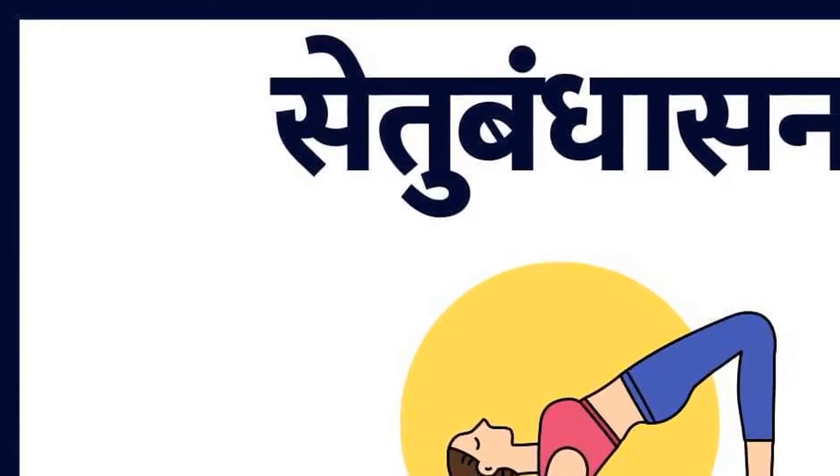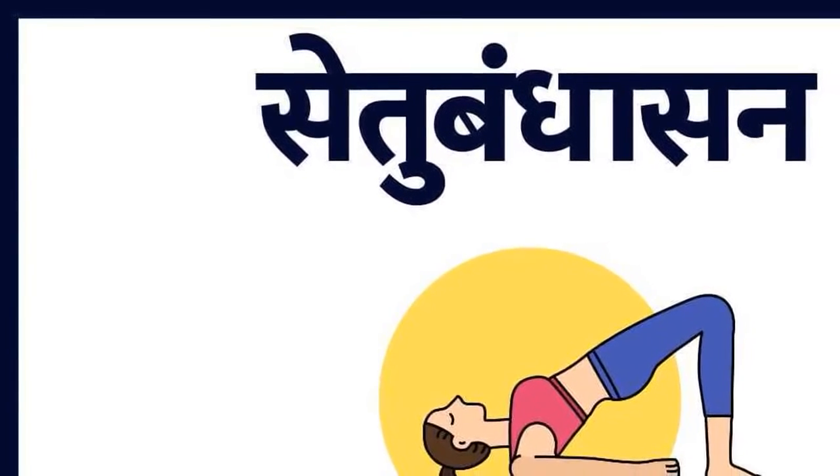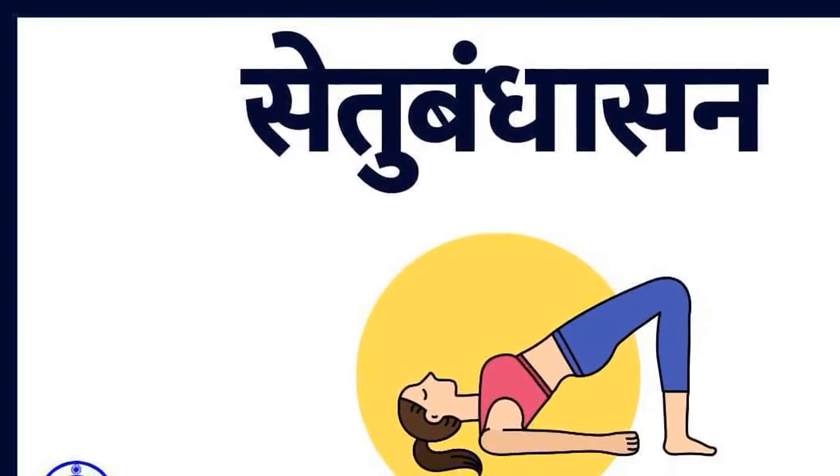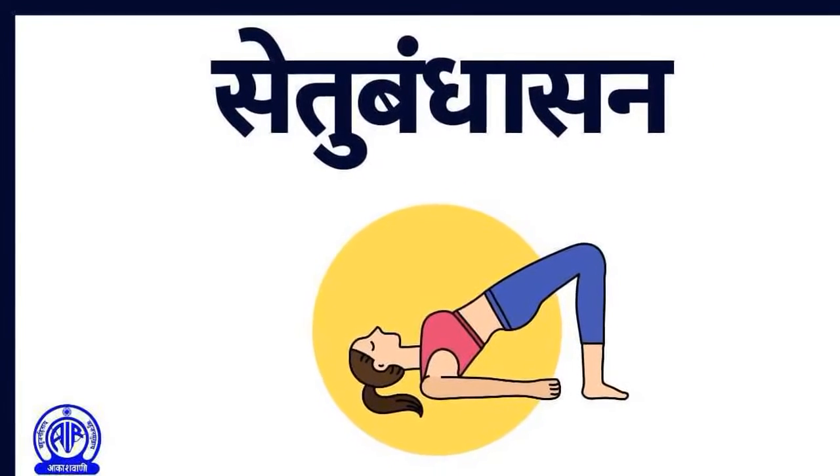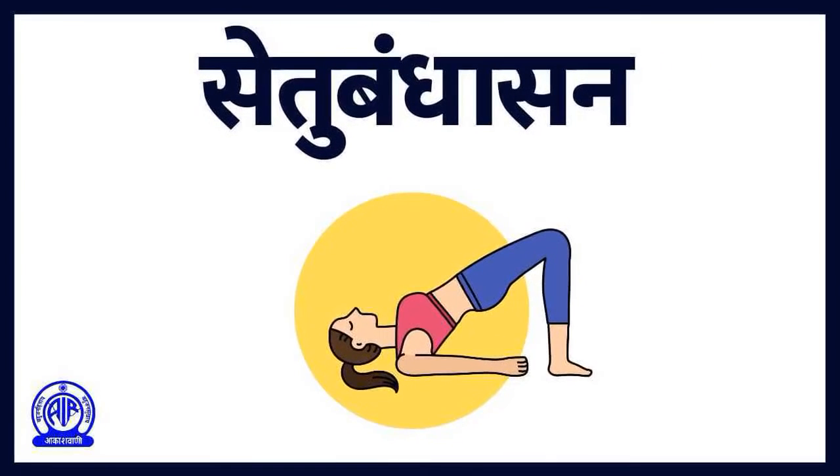Welcome to our brand new series, Yoga on Radio, a program that presents yoga as a way of living that aims towards a healthy mind in a healthy body. Rejuvenate and energize yourself with yoga chariya, Dr. Surakshit Goswami, who in his scripts vividly describes the art of practicing yoga. We have with us Ms. Ruchi Pathania and Mr. Sunit Tandon for the presentation.